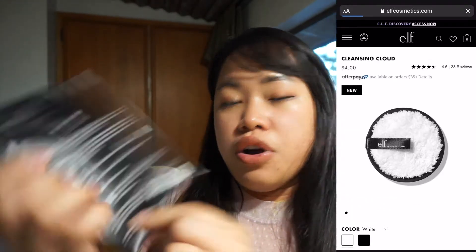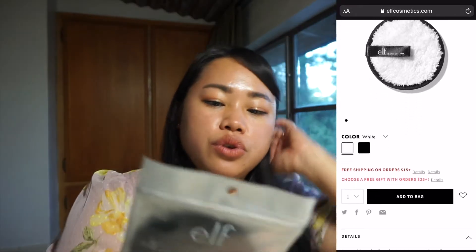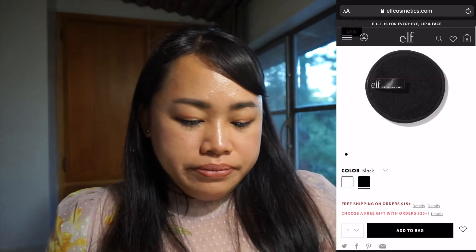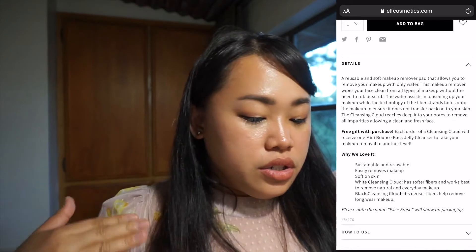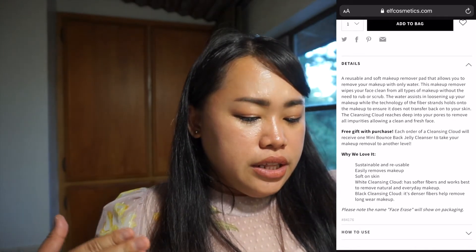All we need to do is wet this one with warm or cold water and then gently wipe it onto my skin. Let's see if this will work because I really want to try this instead of using the regular makeup remover. Sometimes when I use makeup remover I put eyeshadow under my eye and when I wipe it off it really hurts because of the chemicals. So I'm actually excited to try this one!